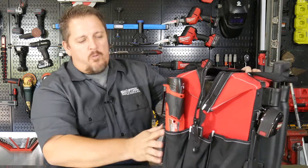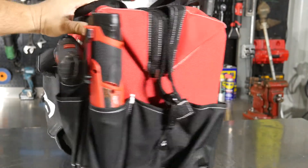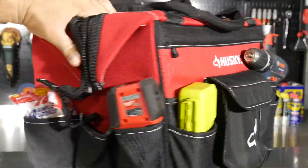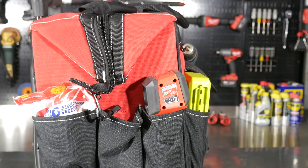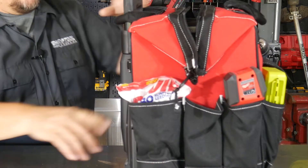On the outside, I really like the exterior pouches. You can see here I've got a battery-operated ratchet, my small 12-volt drill, an impact bit set, my thermal imager, and of course the important part — my snacks, my seeds. So I've got those in there.